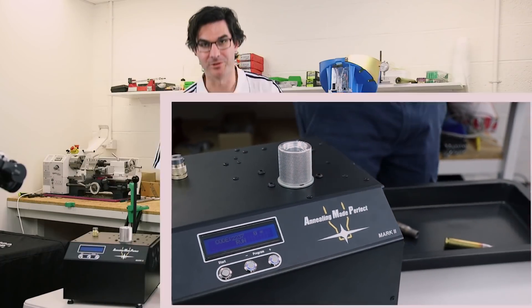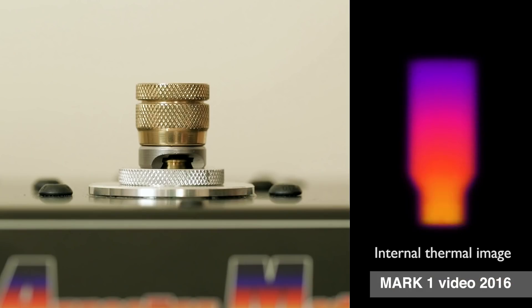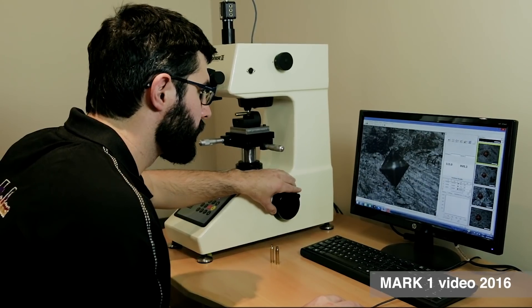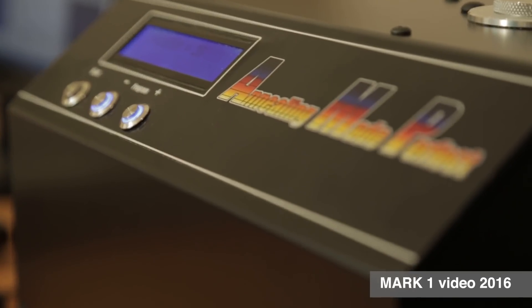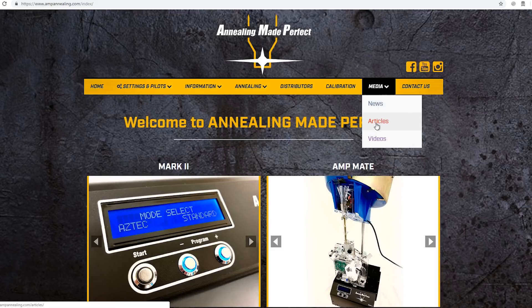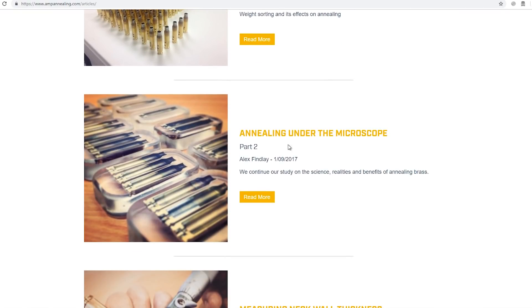We believe that our Mark II annealer redefines precision annealing. Whether you're a novice reloader or a world champion, you can get perfect annealing every time — and we're very proud of that. We're even more proud of the reputation we've built for customer service and support. At the end of our first video in 2016, we made a commitment to ongoing research and development, and we meant what we said. The science behind annealing cases during manufacture has been around for years, but the science behind annealing multiple reloads was virtually non-existent. The three research papers we've recently produced, working with independent laboratories, have changed all that. Annealing for the reloader is no longer a dark art — it's a scientific process.